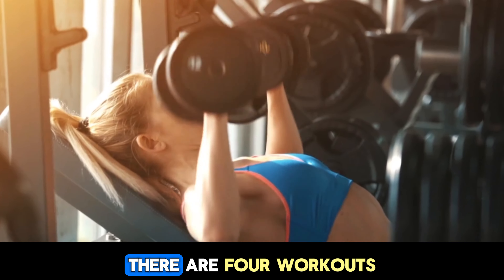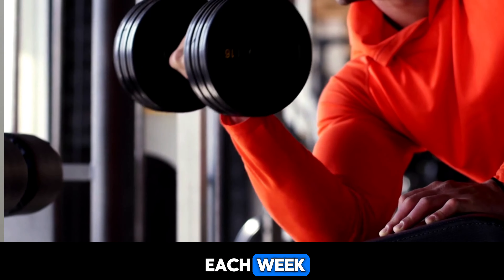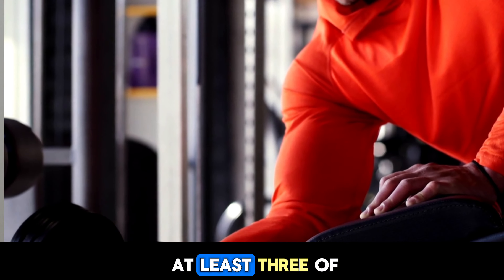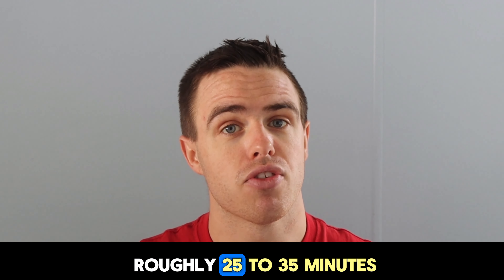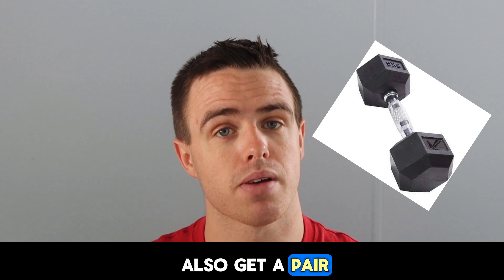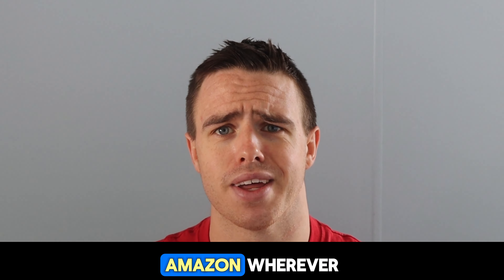Throughout the challenge, there are four workouts or four circuits that you need to do each week. I strongly suggest that you try and get at least three of those in. These circuits only take roughly 25 to 35 minutes. I strongly suggest you also get a pair of dumbbells from Walmart, Amazon, or wherever.